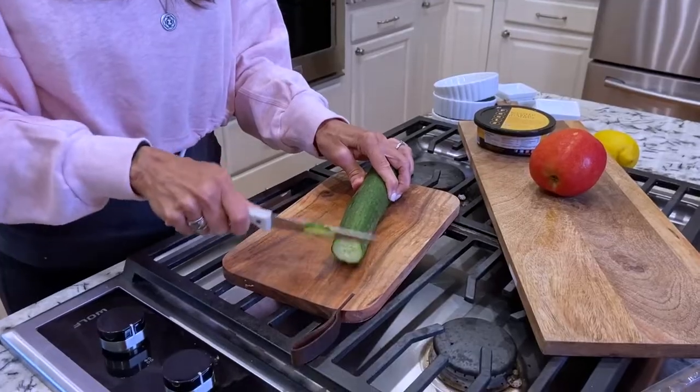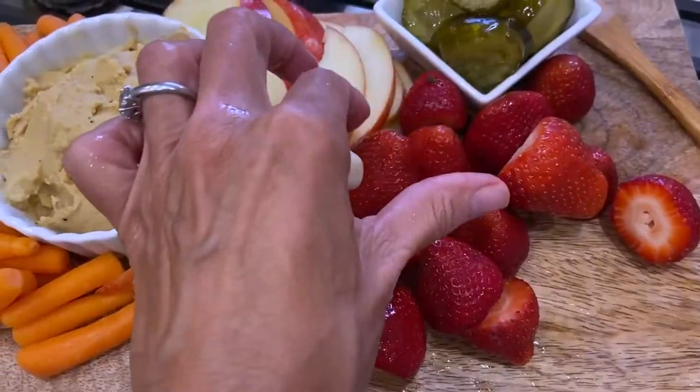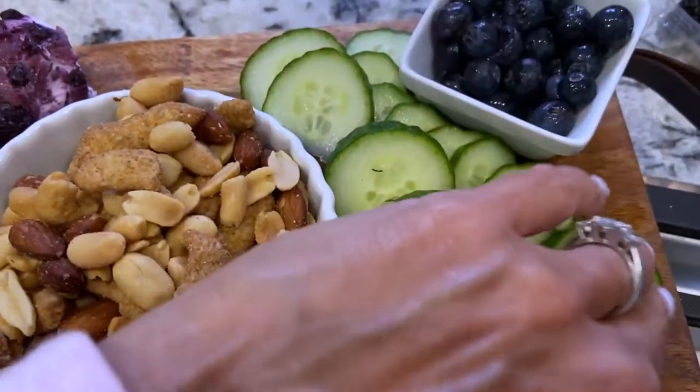Today I'm gonna be making a healthy charcuterie board. It gives a lot of options and different things to eat, and you can just kind of pick with your fingers while you're having a conversation and playing games.